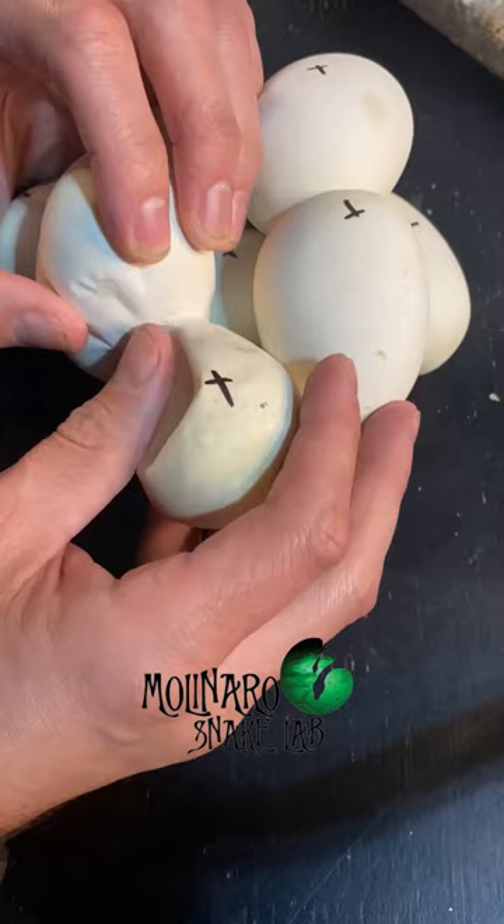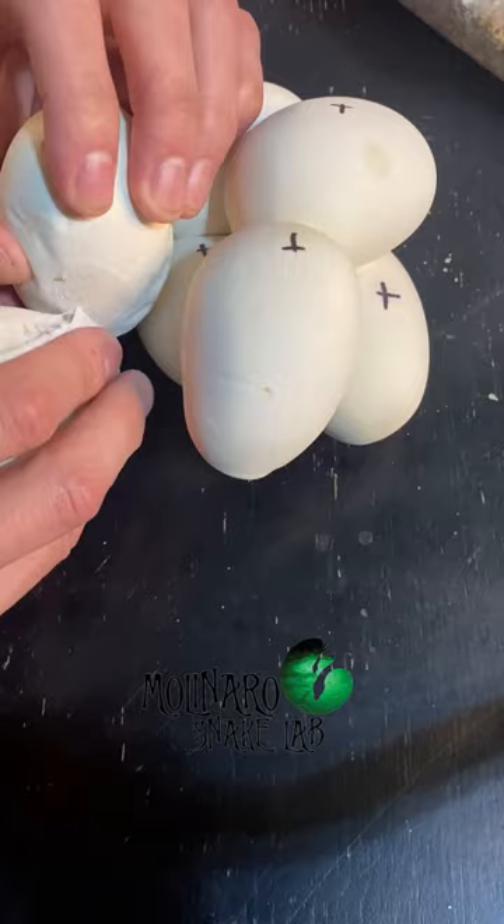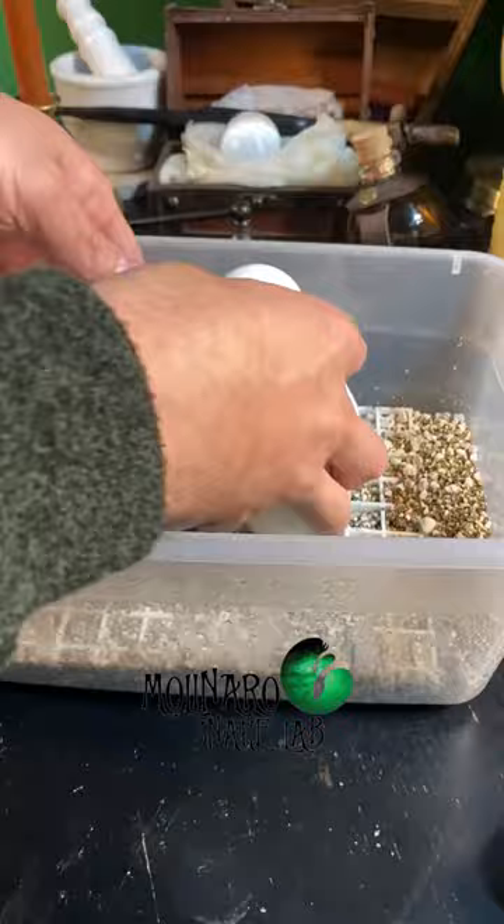After I separated the egg, I still incubated it until I was sure that the egg went bad. You could see here that it developed some wet spots, and that, coupled with the bad smell, is a good sign that the egg is going bad. After incubating that egg for a few more days, this is what it turned into.